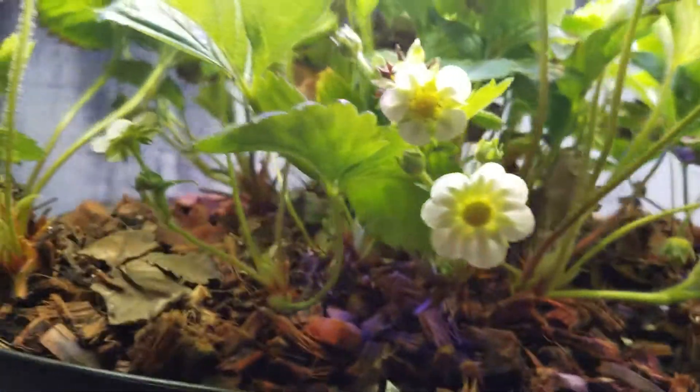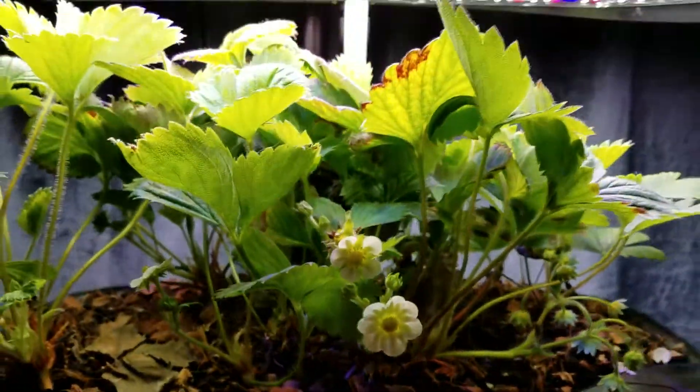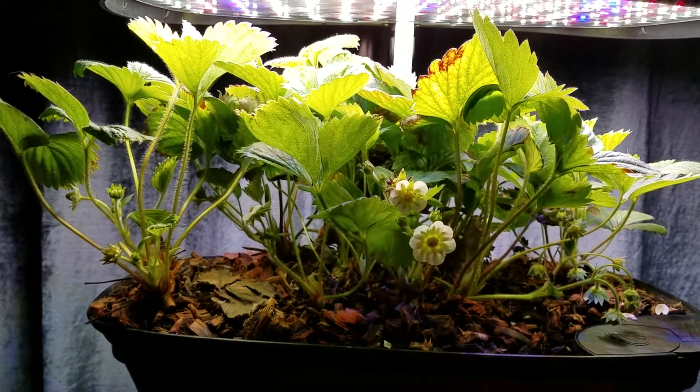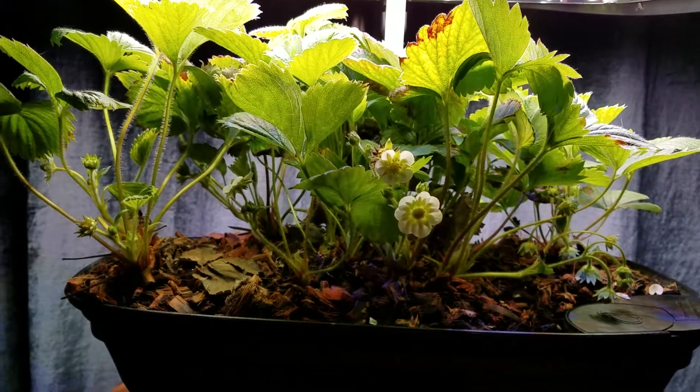We're still growing in that cocoa coir. A month ago when I emptied out all of the water and restarted it, immediately afterwards the water turned really brown when I had it on the clear water.